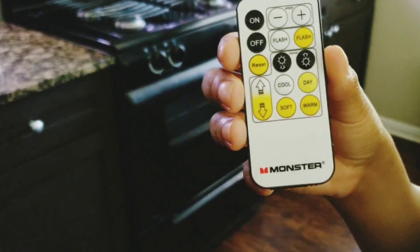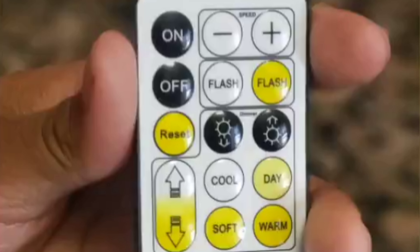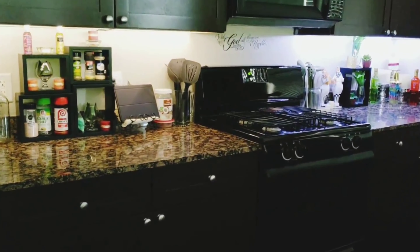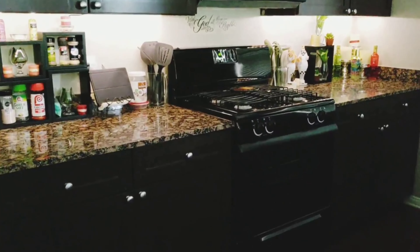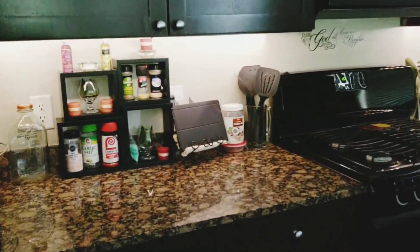This here is the remote for your LED light strip. As you can see, it's easy to use and easy to read. It has your on/off, your speed buttons, your flash buttons, your dimmer buttons, cool, day, soft, and warm tones, and the two arrows on the left are for how bright you want your light to be. Here I'm demonstrating your cool and warm tones — I tend to like the warm tone, so that's usually what I leave it on. But you do have a choice, and they both look really nice.